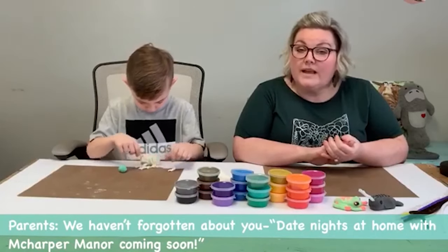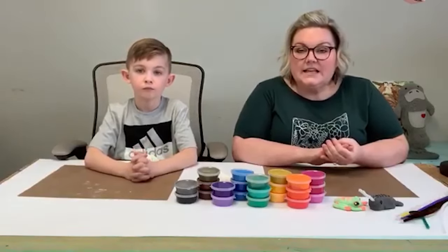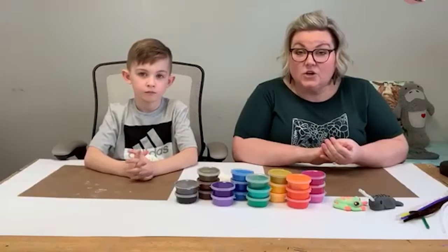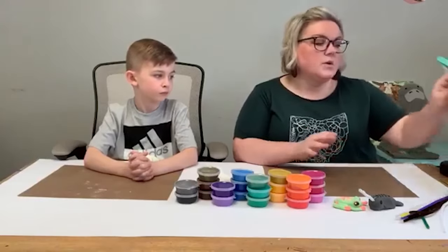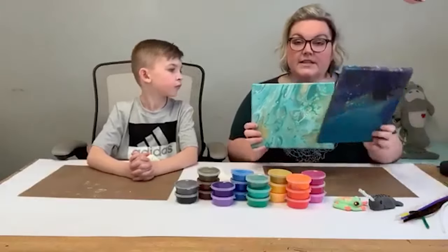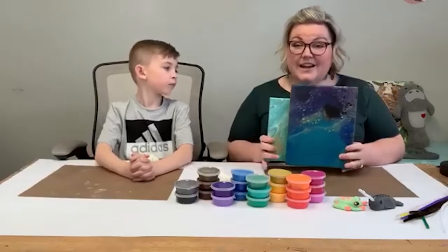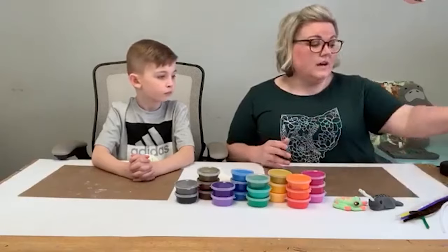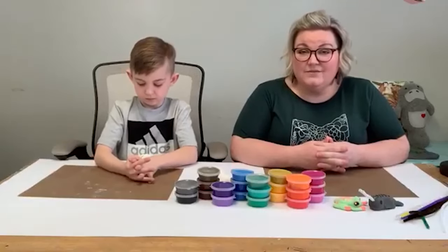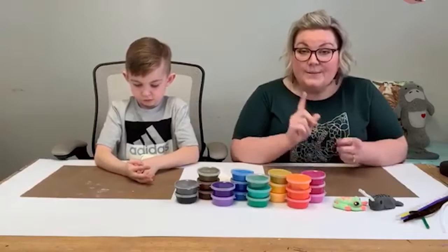We are going to start having date nights at home with McHarper Manor — on a weekend night, a little less kid-centric. I'll have a glass of wine, he'll have a beer, and we're going to make an adult project together. Our first one is April 3rd — we're doing acrylic paint pouring. It's a great date night. We want to take care of you too; you can't pour from an empty cup. Stay tuned for more details.